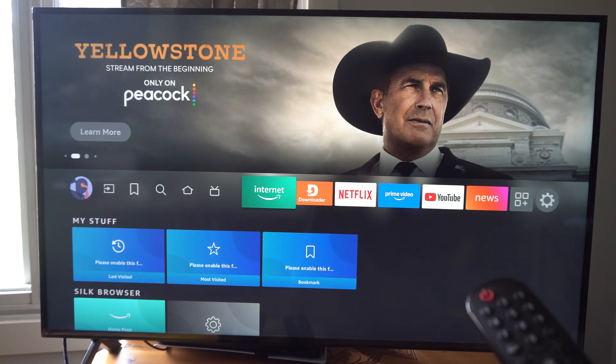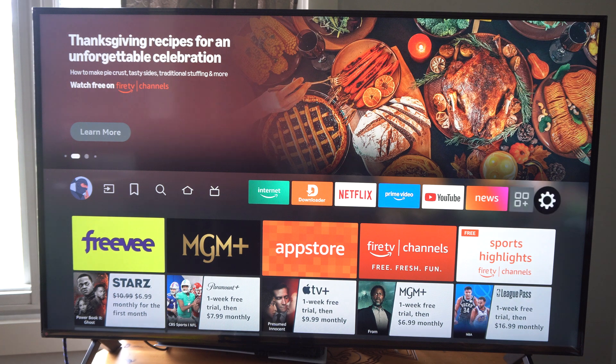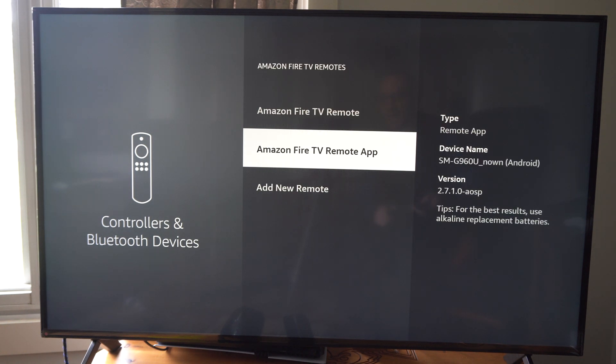What we simply want to do is go on over to Settings and select it, then go down to where it says Controllers and Bluetooth Devices. Then go to where it says Amazon Fire TV Remotes and select Add New Remote.